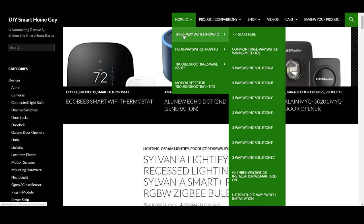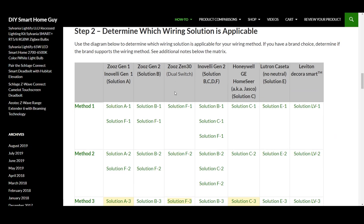This video is part of a series on three-way smart switch wiring solutions. If you're not sure what that is, on my website, diysmarthomeguy.com, you'll find an exhaustive how-to section for three-way switches. As always, working with electrical wiring is dangerous. If you're not comfortable with any of these instructions, please call a qualified electrician in your area.